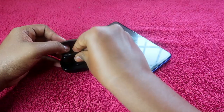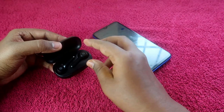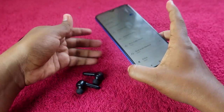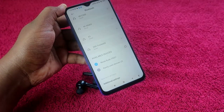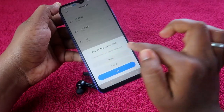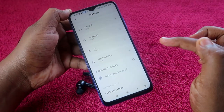Once the reset is complete, open the charging case door and place the earbuds back in the charging case. Wait a few seconds, then take out both earbuds. They will go back into pairing mode. On your smartphone, go to Bluetooth settings and under available devices find the Noise Buds VS201. Click on it and, if prompted, click Allow Access and then Pair.